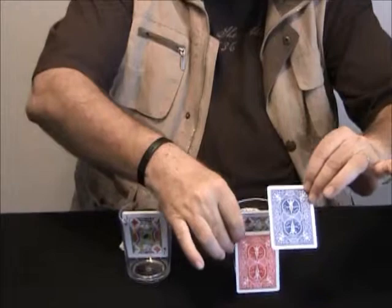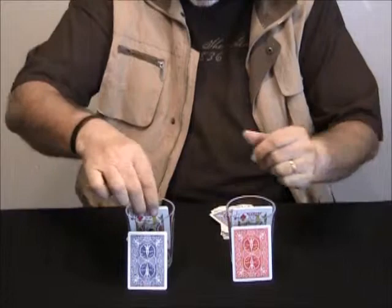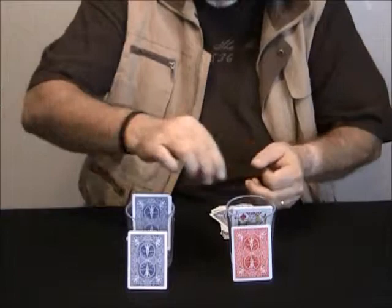I switch the cards — the blue goes to my right and the red goes to my left. I snap my fingers, and the cards in the glass follow their leader. Now these are all blue, and of course these are all red.